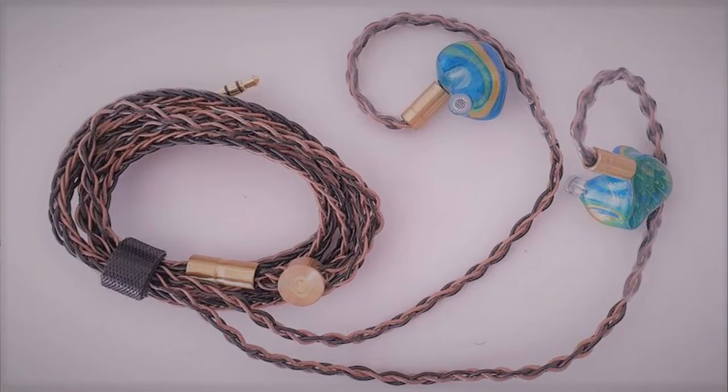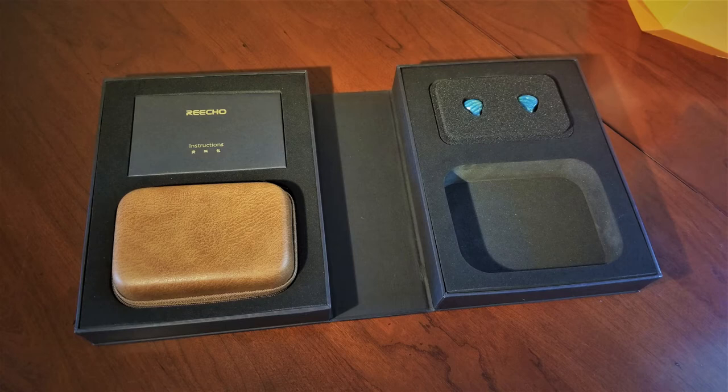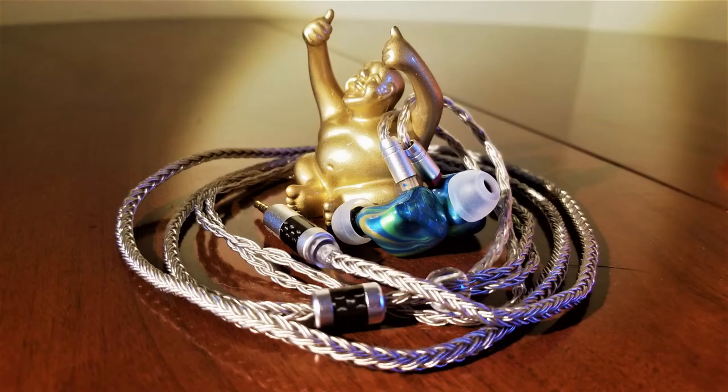A brown copper cable also exists as an alternative option for the Spring, and while it may not look as pretty as the blue variant, it might sound better — but I did not have that cable provided in my package. The Spring also comes with a nice brown leather carrying case, a small carabiner, and a variety of assorted tips. While I found all varieties of the included tips to be rather nice, the clear silicone tips with the black bore sounded the most balanced and liquid for the Spring.